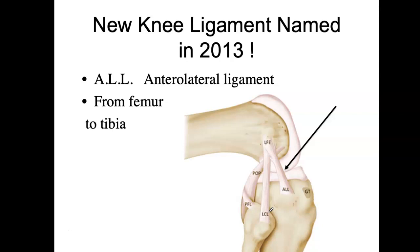This is very amazing: as recently as 2013, a new ligament was discovered. After all those knee surgeries that MDs perform, there was another ligament they had never fully noticed before. It goes from the femur to the tibia and is called the anterolateral ligament. It's a tiny little structure, which is probably why it wasn't fully noticed before.